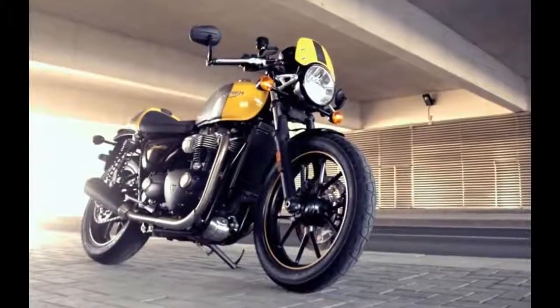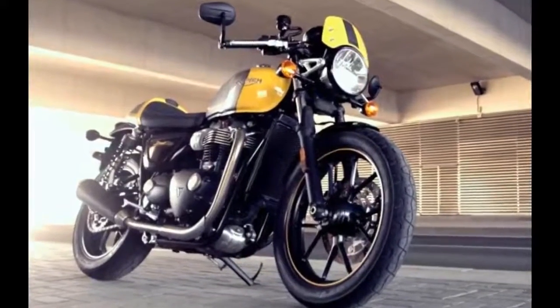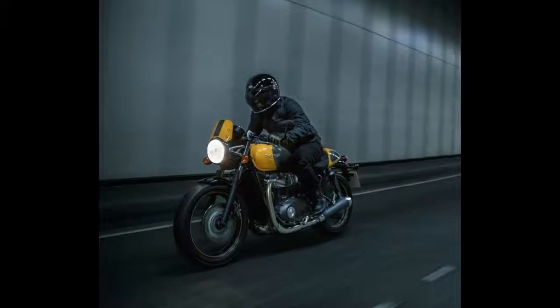ABS is standard and can't be turned off, and while traction control does come off, don't expect the front end to be willing.